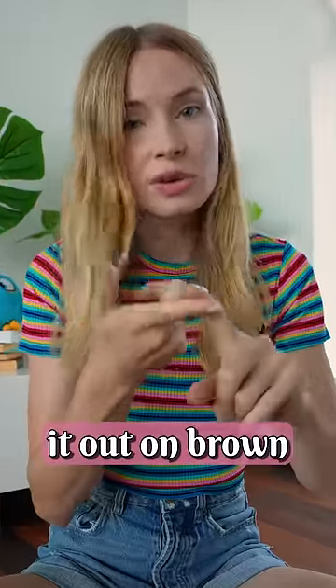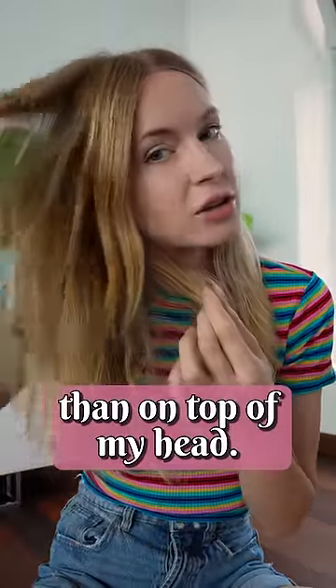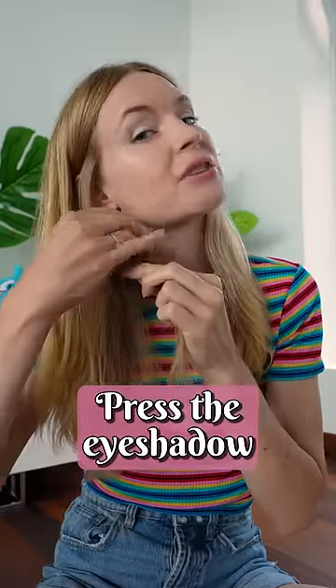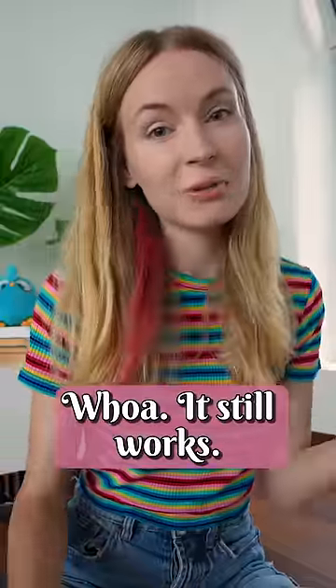I decided to test it out on brown and black hair. Here on the bottom, my hair is definitely darker than on top of my head. See — brownish, blonde. So let's take a little section, press the eyeshadow against it and move down. Whoa, it still works!